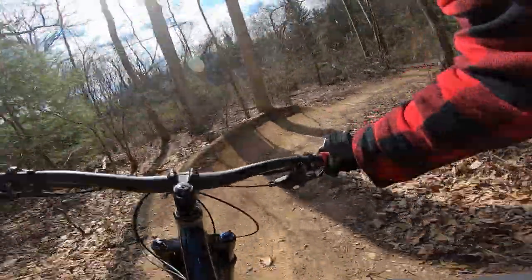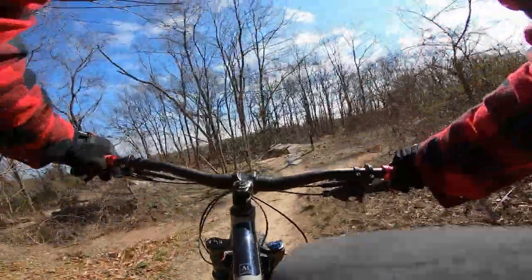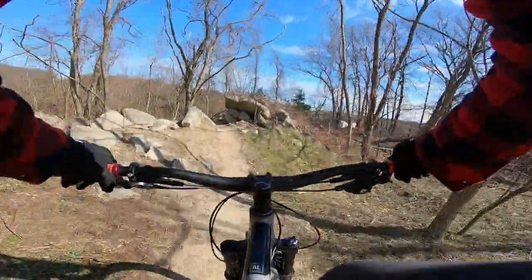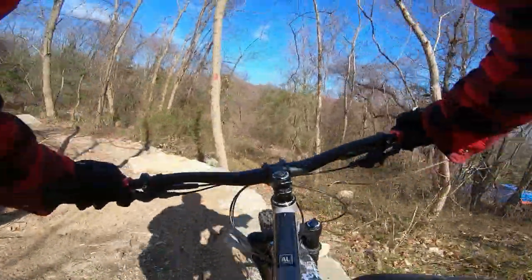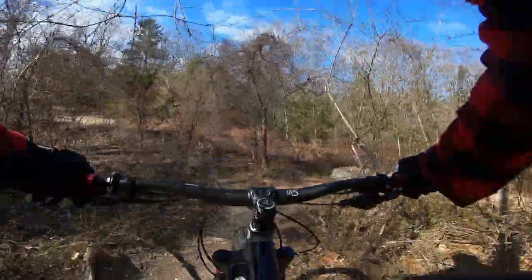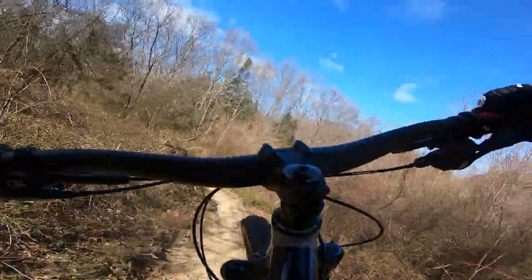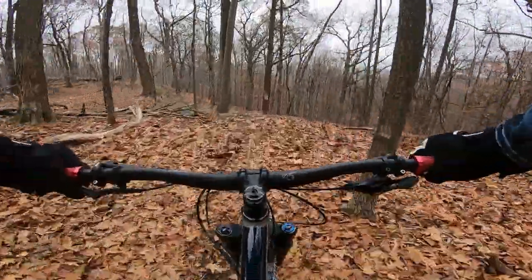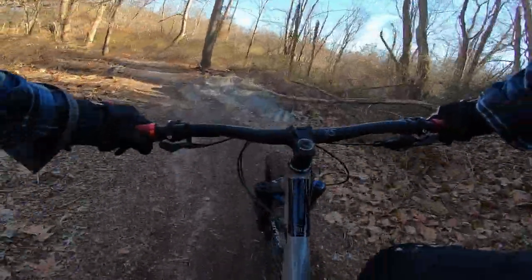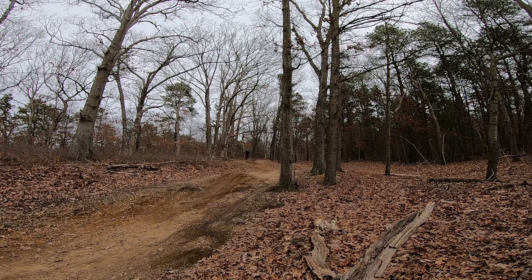With the lower bottom bracket, I am running shorter cranks — 170mm versus 175mm when I had the Mason — and the pedal is still much lower. When I was riding the Mason, I was able to just mindlessly pedal through roots and rocks. When I jumped back onto the Scout, I was pedal striking a lot. You definitely need to readjust and time your pedals, and unweight them when going up log rolls. It doesn't take long to sync up your timing and learn to ratchet up climbs, and the tradeoff in stability and cornering speed is totally worth it.